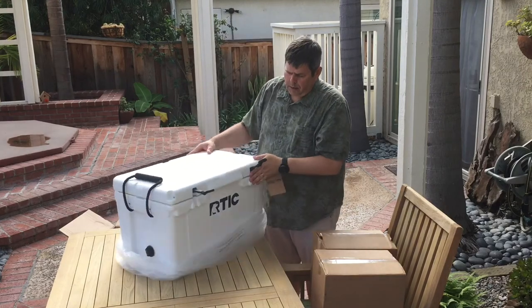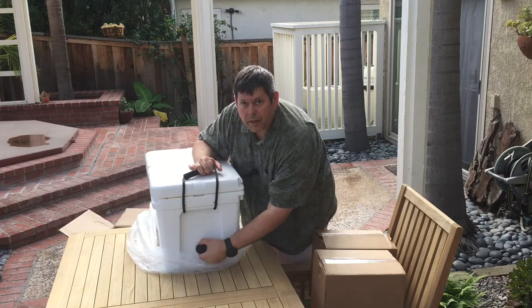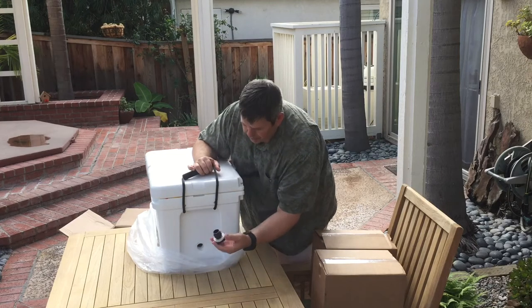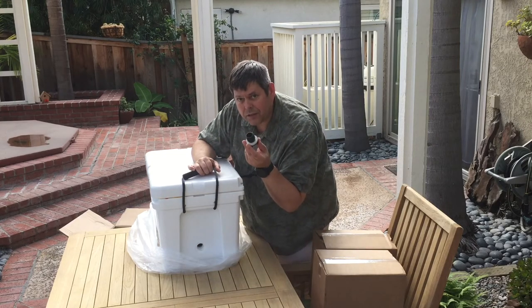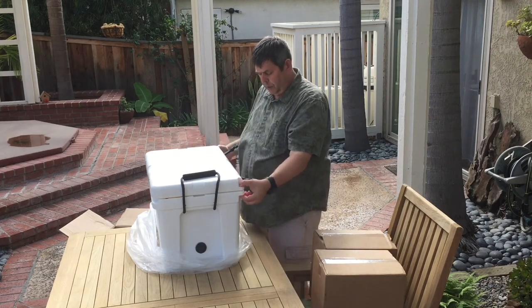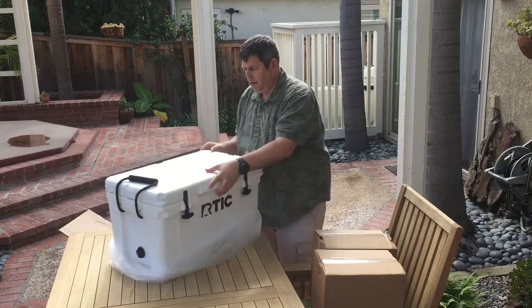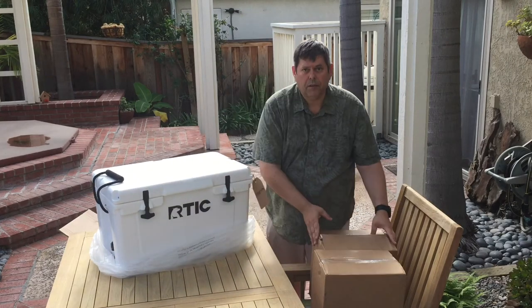There's the drain plug — and that does come out, so that's something to watch. It'd be easy to lose, so keep an eye on it. There's another locking point here. Overall it feels fairly solid and well put together.